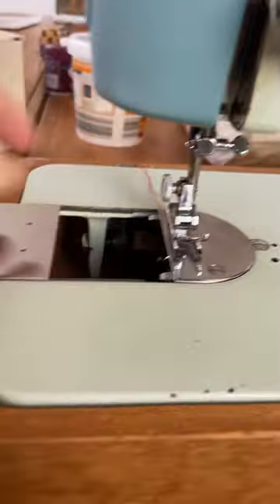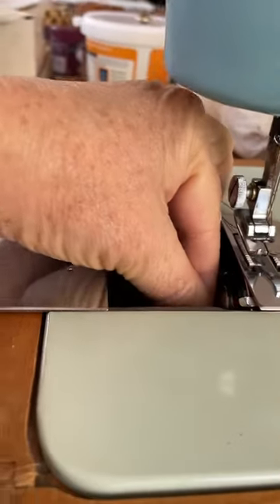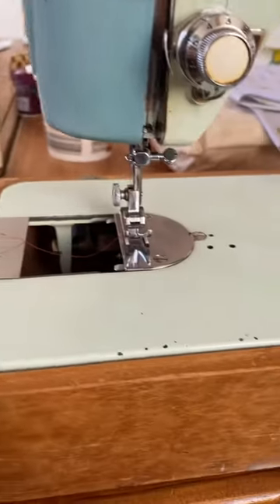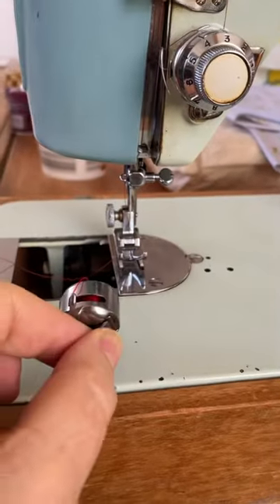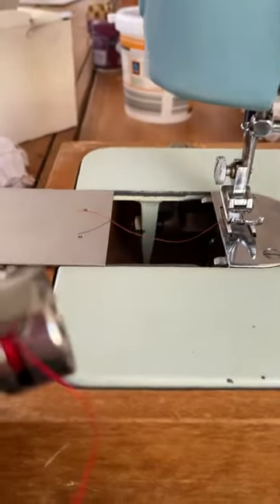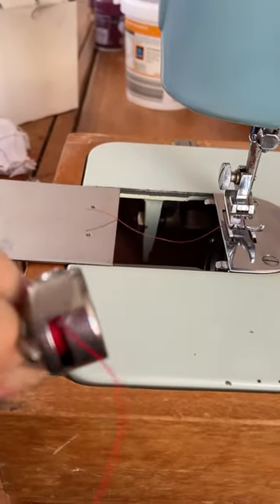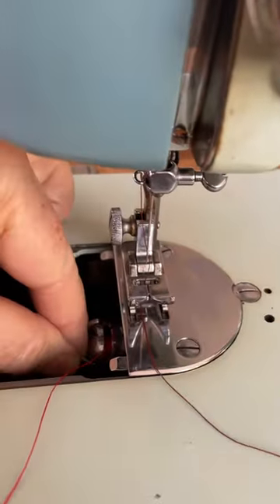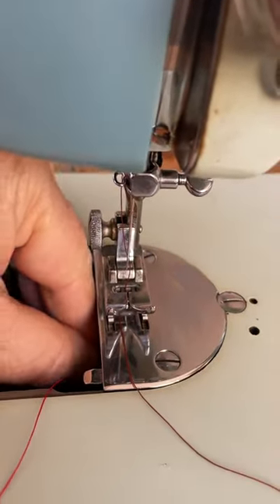The bobbin is the same as most bobbins. You simply place it into your bobbin case and pull it up through the slit in the bobbin case. Then — sorry, I'm just trying this one-handed — place it into the machine.